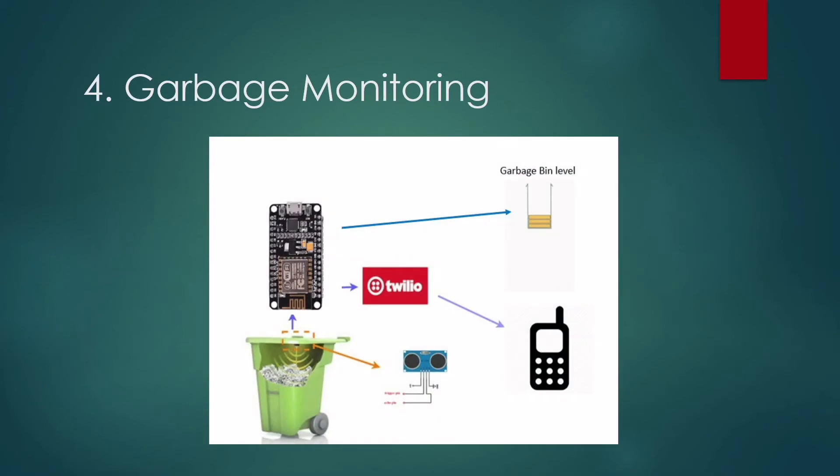Next is Garbage Monitoring. An ultrasonic sensor is used to detect whether a trash can is filled with garbage or not. The sensor is installed at the top of the garbage can and measures the distance of the garbage from the top. A threshold value is set according to the size of the can — if the distance is less than the threshold, a message 'trash can is full' is displayed on the web page; otherwise, 'trash can is empty' is displayed.